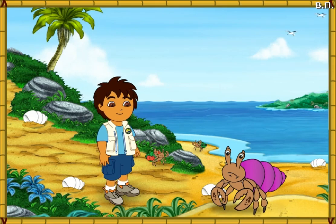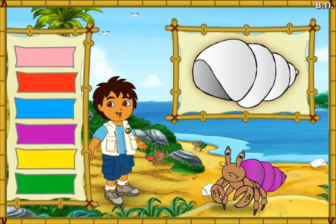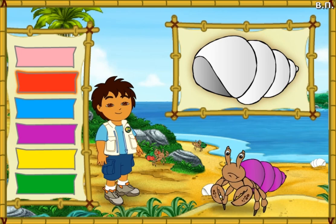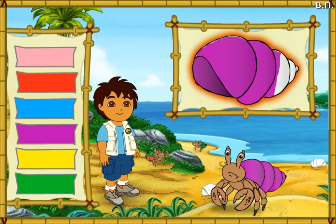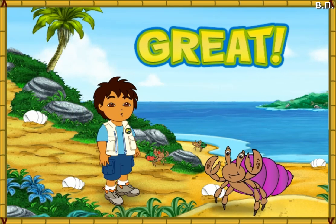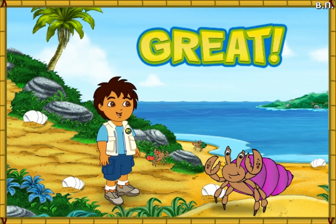Look at this hermit crab! His shell is way too small! Let's make his new shell look just like his old shell! Which color is this hermit crab's old shell? That's not it — try again! Now the crab has a shell that fits! Look how happy it is! Let's help the next crab!